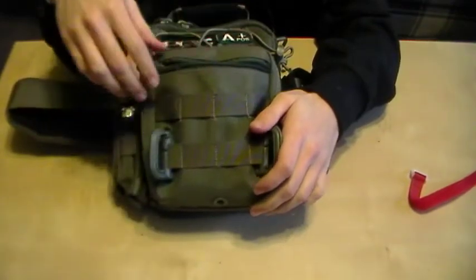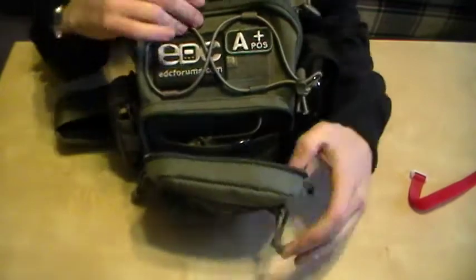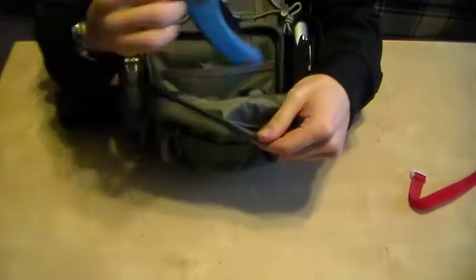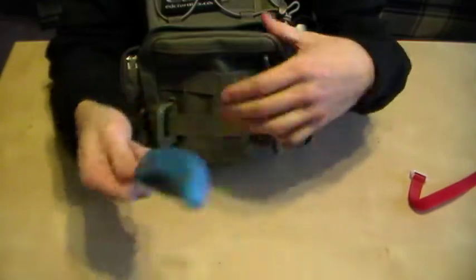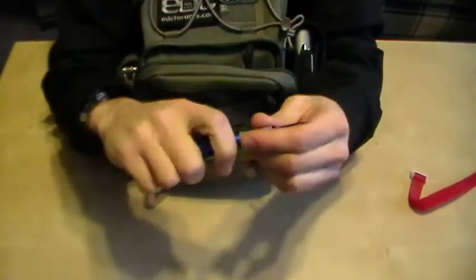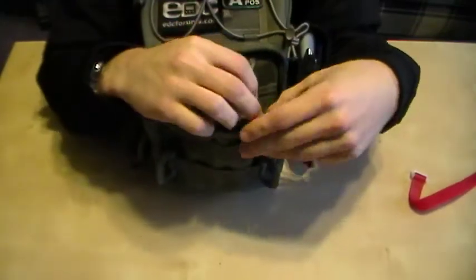Great cutter — I definitely recommend it if you smoke cigars. Right in the front pouch I carry my sword, which I use primarily for food, so I keep that in one of the straps here. I also carry a cobalt torque set — it's got T5, T12, T8, and T6 which covers most knives.